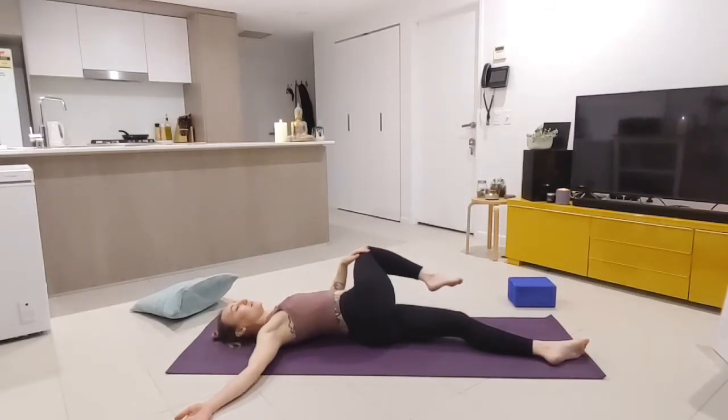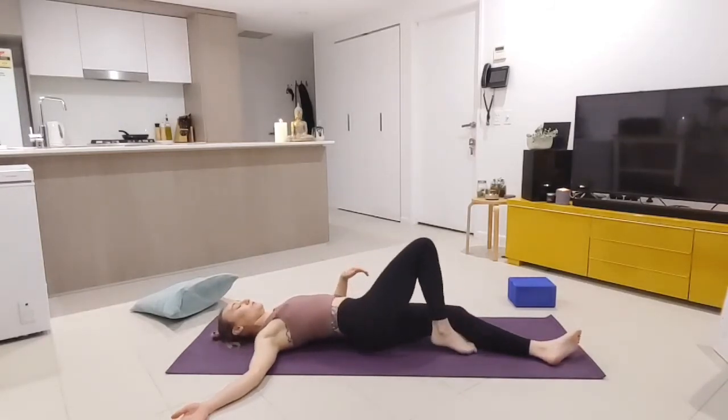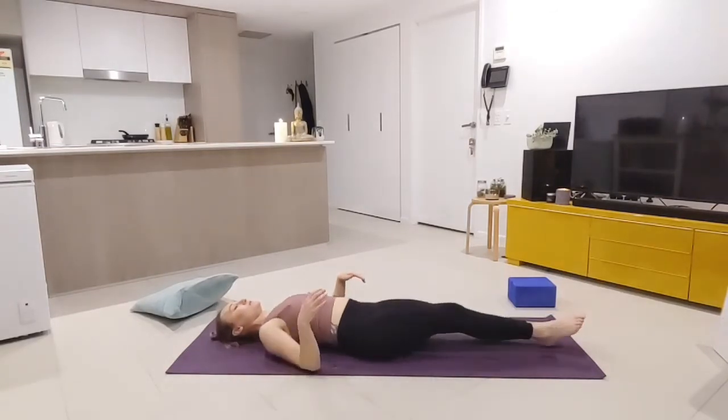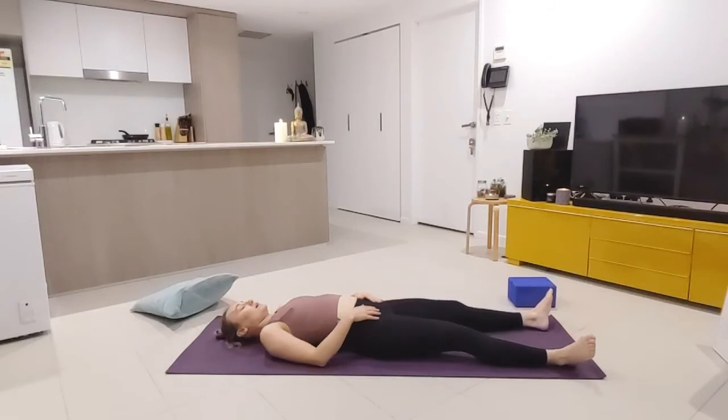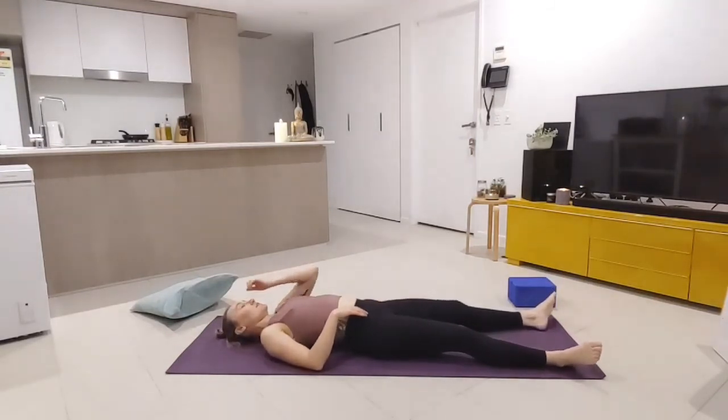Beautiful work. On the exhale, back to center. Take a nice big extend of the legs down the mat, and like we did on our belly earlier, just give the hips a little bit of a shake to release the tension through the lower body.